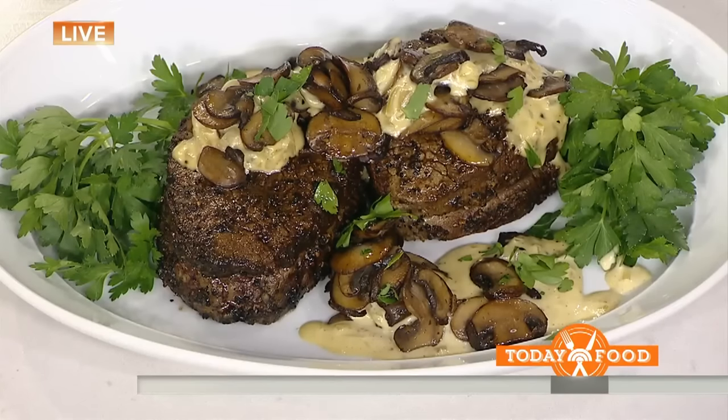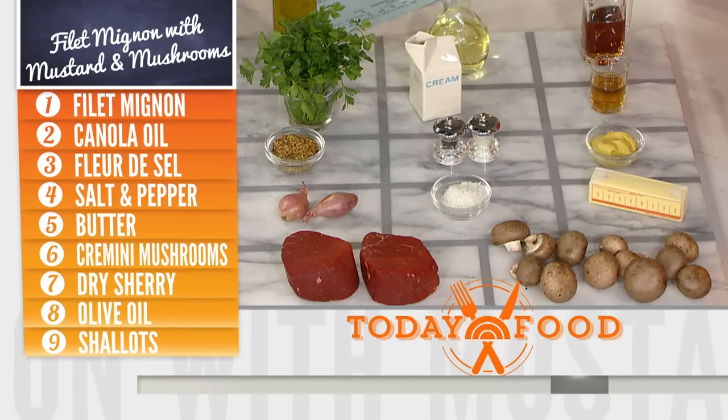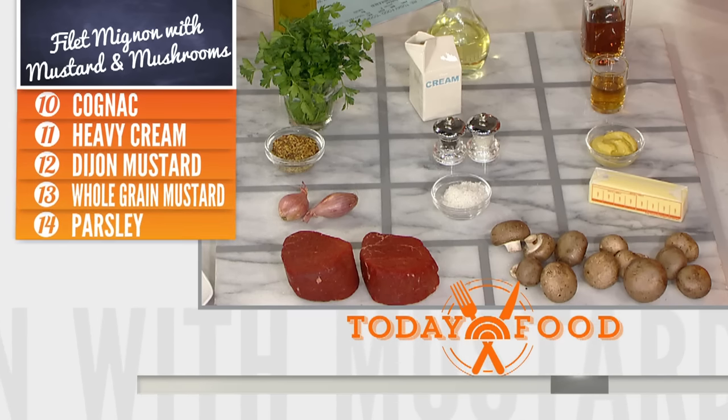We're making fillet today with a wonderful sauce. Let's quickly look at the ingredients. Fillet beef, mushrooms, mustard — those are the important things. And shallots. You can't just throw a fillet on the grill or on the stove. You have to have a little technique.